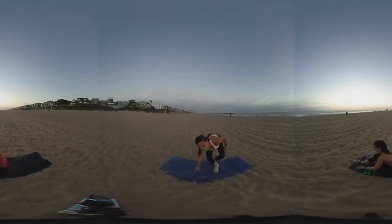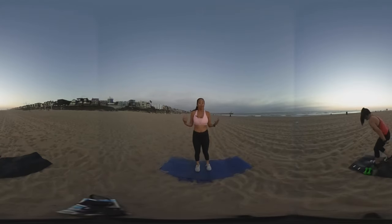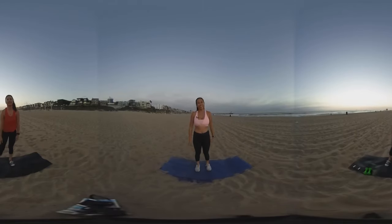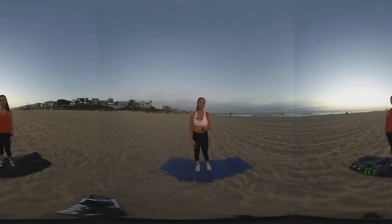Great job, everyone. Thank you so much for being with us, watching the sunset while we work out. We are so grateful to have you. Hope you watch the next one. Bye.